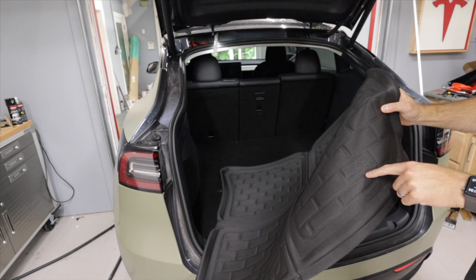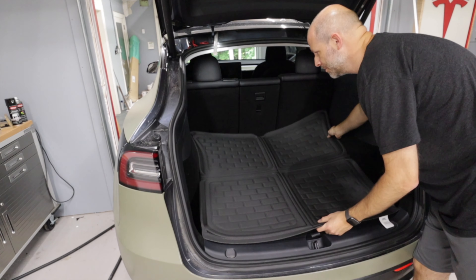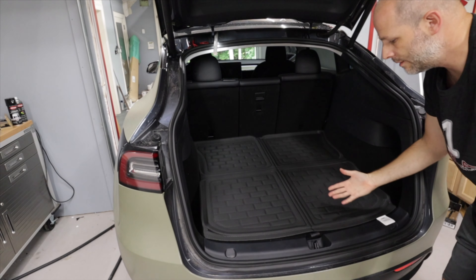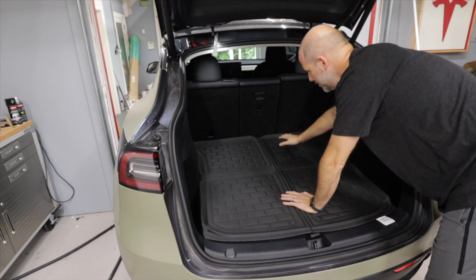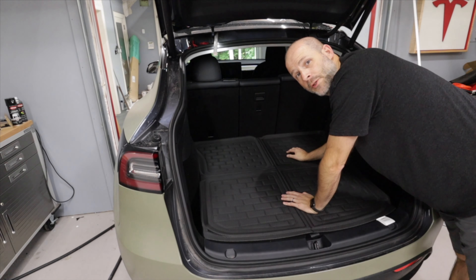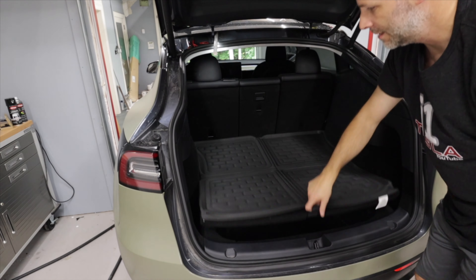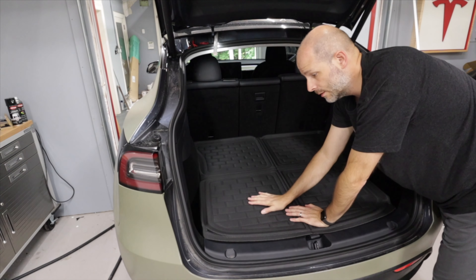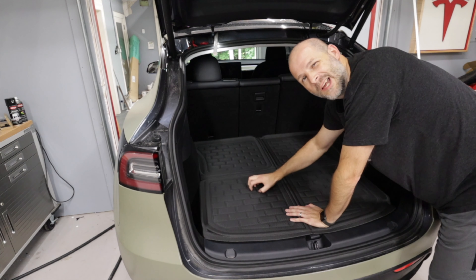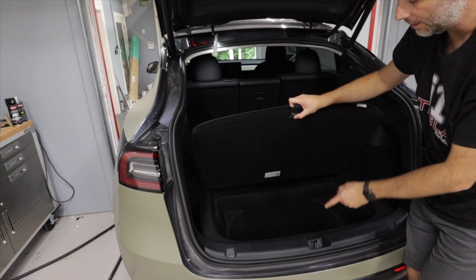This one has the 3D logo so it's going to go in the back here. The velcro makes it a little difficult, but that's what makes it stick. Most of the time you don't put much stuff up front here — maybe some emergency items — but you can still get down below. This mat keeps it well protected and there's not even any movement at all.